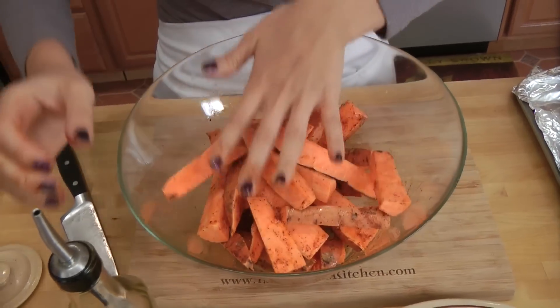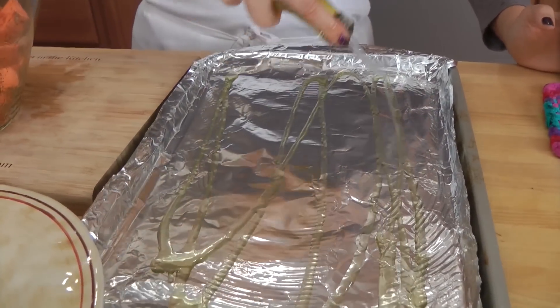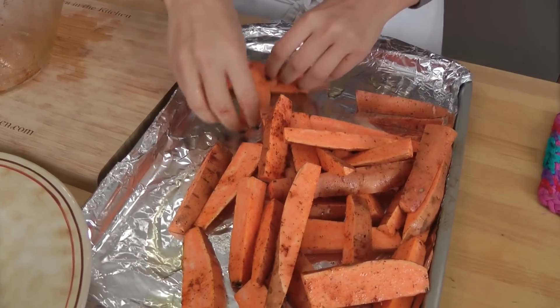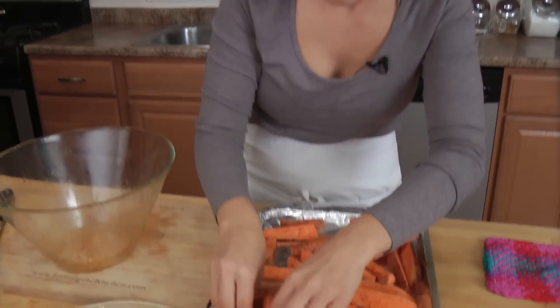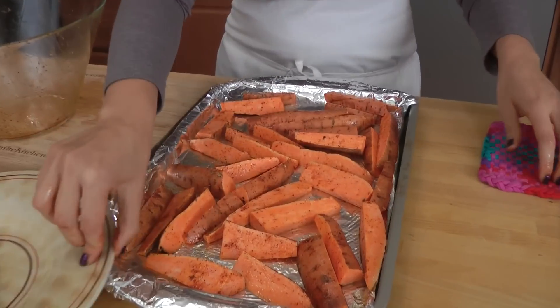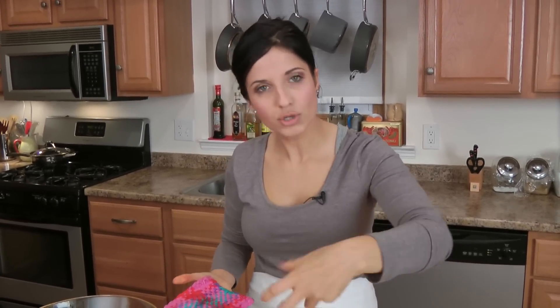That looks fantastic. I took my baking sheet out of the oven so it's nice and hot. I'm going to drizzle the bottom with just a touch of olive oil and pop these right on there — did you hear that sizzle? I'm putting these down in a single layer because you want them to roast, not steam. It's really important they're not on top of each other — if you have more, use two baking sheets. This goes into your preheated 450-degree oven for about 35 to 40 minutes, or until your desired crispiness. Halfway through, just give them a nice shake and let them continue to cook until completely done.